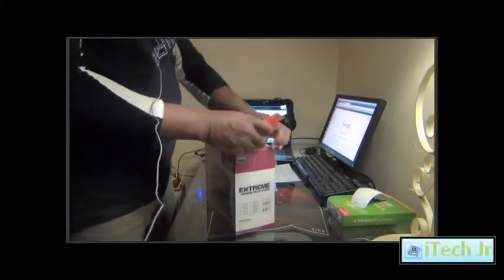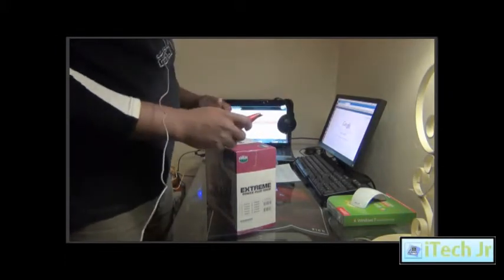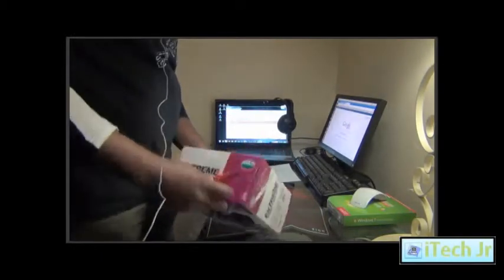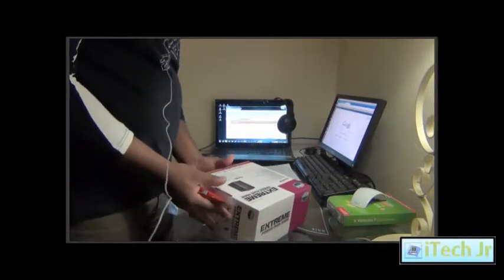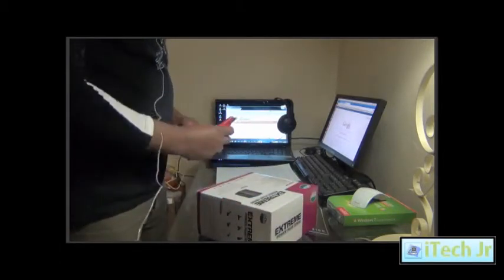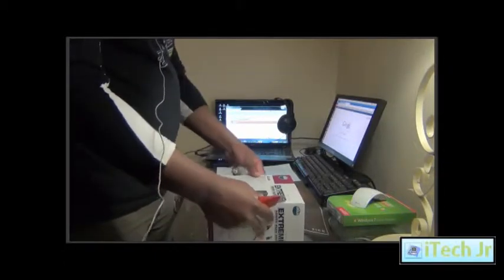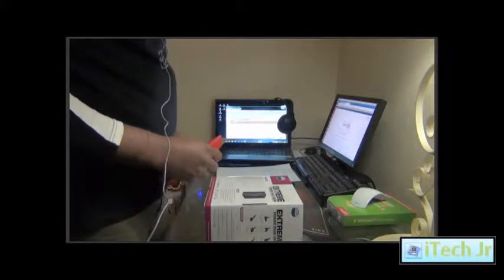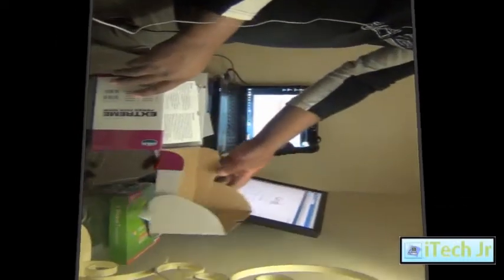I'm going to talk about the technical specifications. The power supply pack is full. This power supply delivers a very stable stream of power through dual plus 12V output.